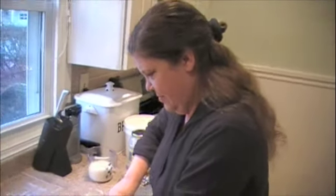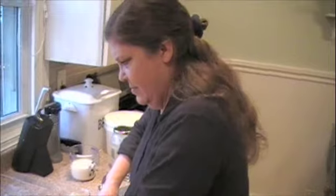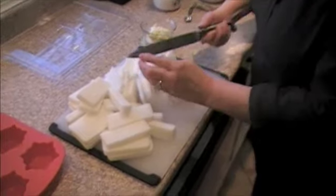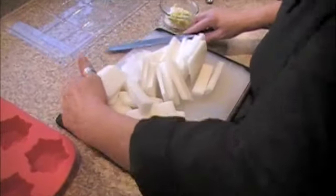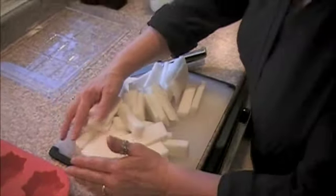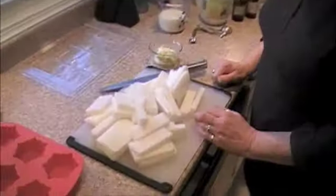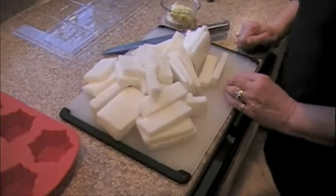Okay, you guys, this is Mrs. Dai Ishikawa. Mickey is her first name. Say hello, Mickey. Hi, everybody. And this is the beginning of the process here. What exactly do you have on the cutting board? This is an all-vegetable glycerin base. This is the beginning of my product. And why are you chopping it up like that? You cut it up so it melts a little quicker.